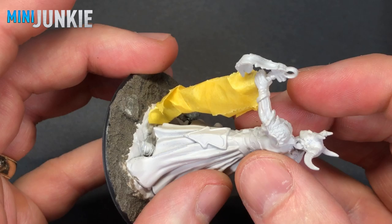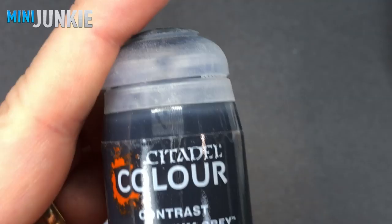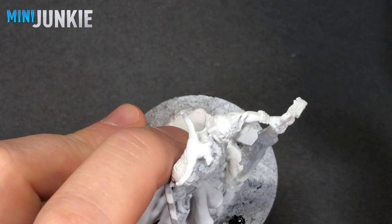I wanted to use an airbrush white primer to cover those spots back up, so that's why I masked off the transparent sword. This is the primer I used — it's the primer I almost always use.